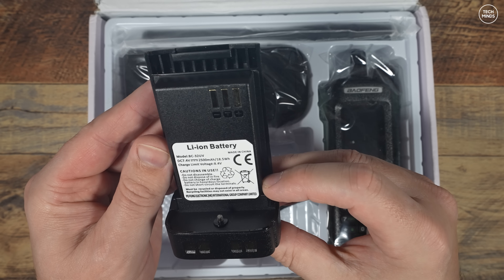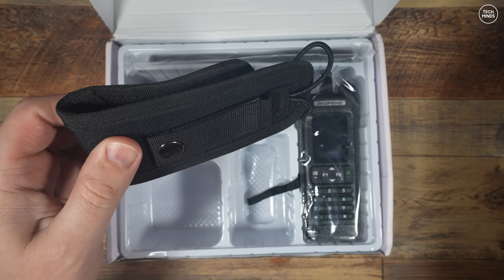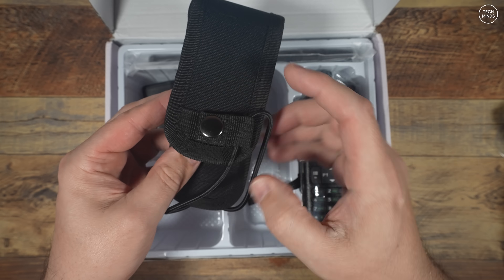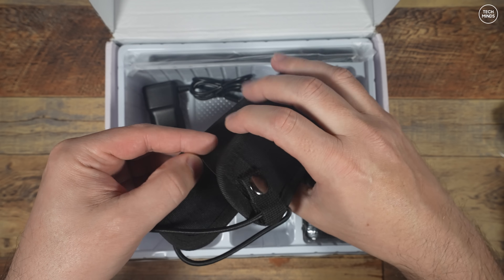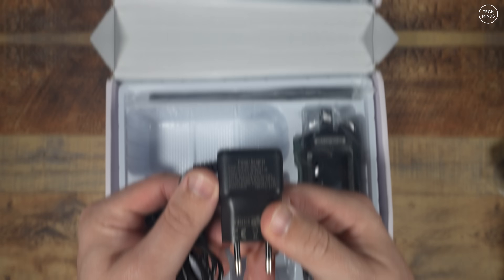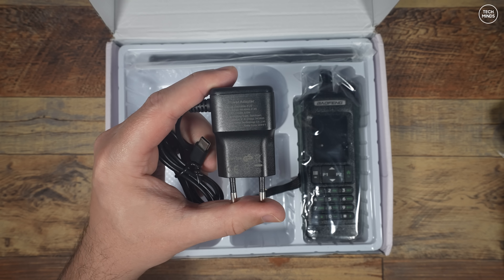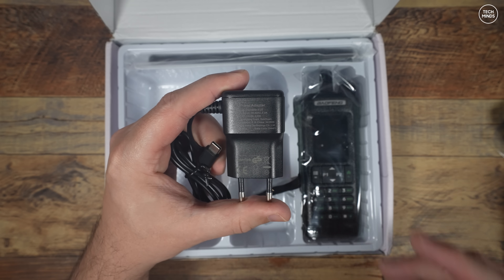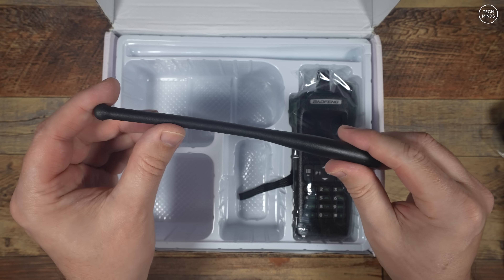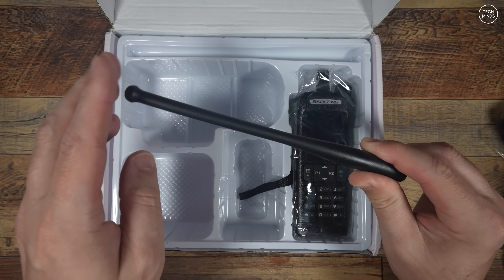The USB-C port is located at the bottom and can be used to charge the battery with multiple types of USB-C adapters. The screw at the base holds the battery into the radio. Here's another first — a belt pouch. It's an actual pouch you can attach to your belt and the radio sits inside. There is also an included wall outlet power supply providing 5 volts at 1 amp, which can be used directly with the battery or with the charging cradle.